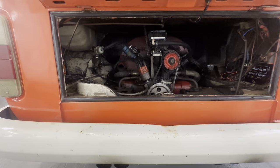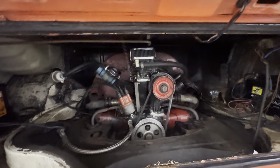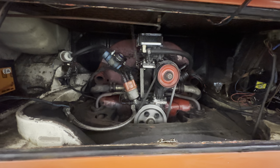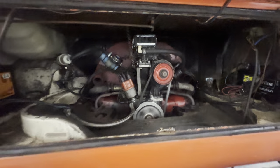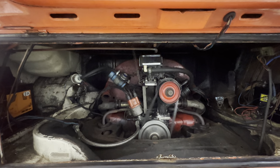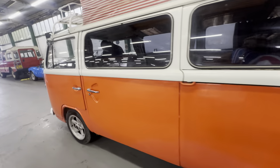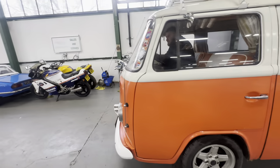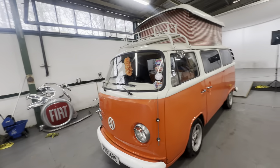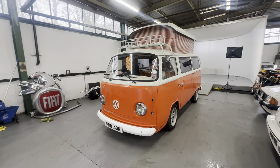Into the engine bay now — the 1600cc petrol. James has just given it a couple of pumps and, as you saw, that's how simply it fires into life. And there you have it — the T2 Volkswagen camper. Lovely matched interior, engine sounds lovely on that one as well. 1976 in the year.